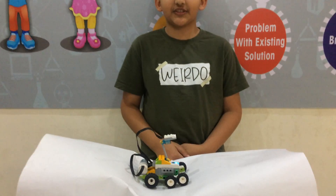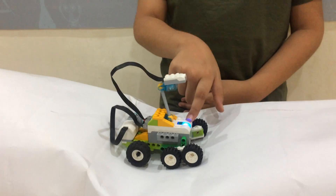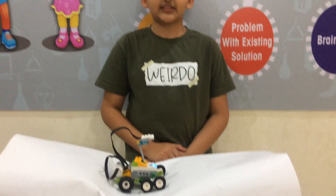I made this rover from LEGO 2.0K. All the components used are the motor, smart hub, wheels, and this is a motion sensor. The motion sensor detects anything.